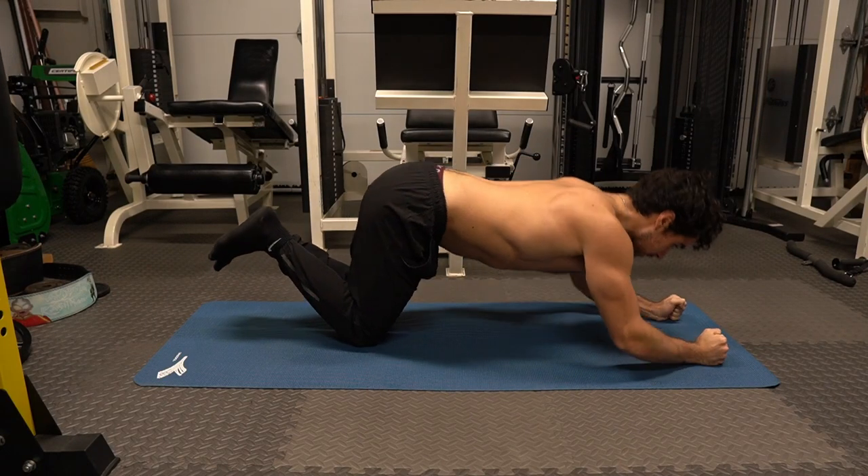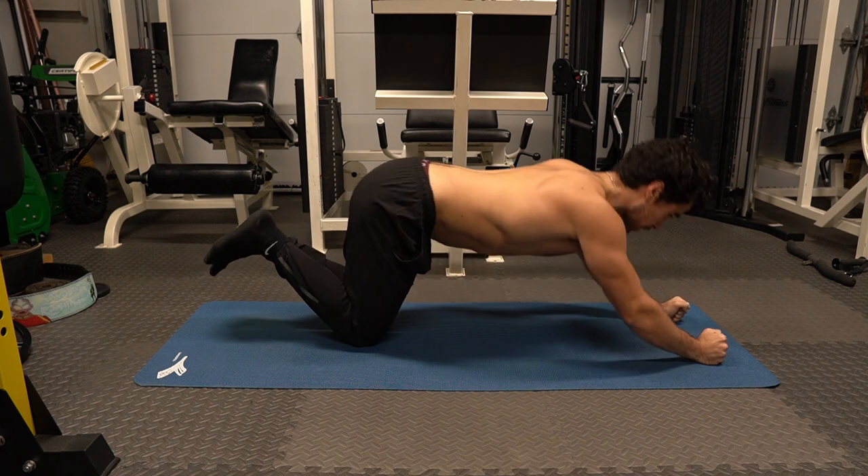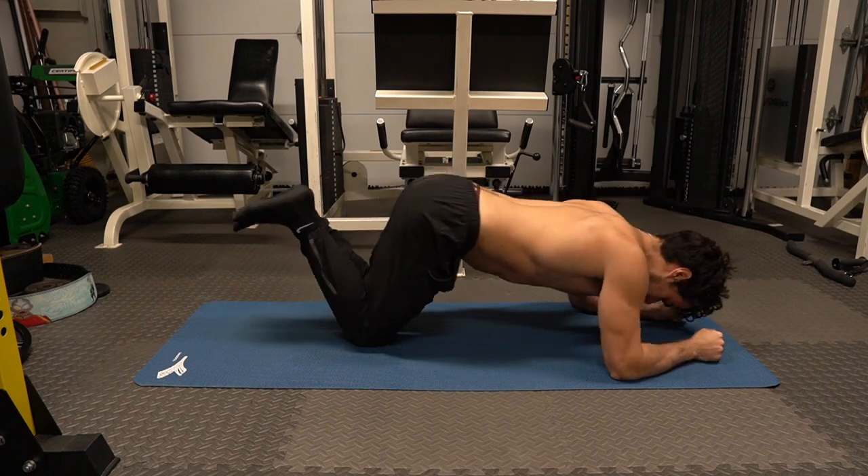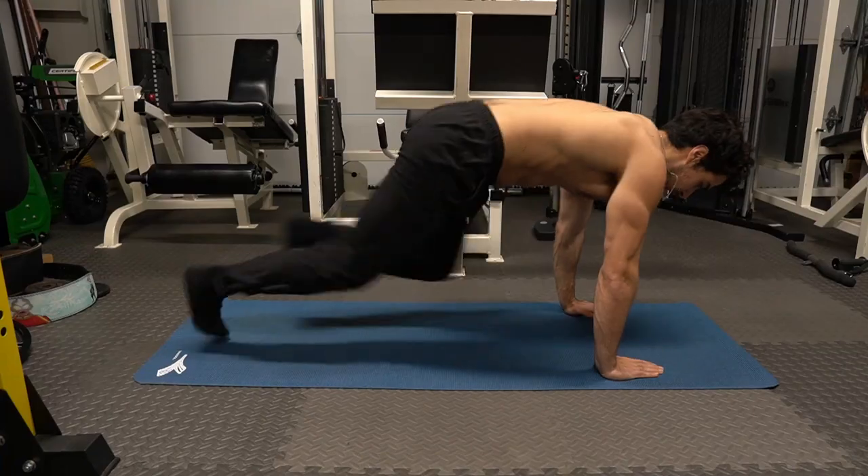If you didn't like the close grip tricep extensions, try these wide grip extensions. This gives another alternative to working your triceps. Give it your best — the time is now, we got big dreams to chase here.